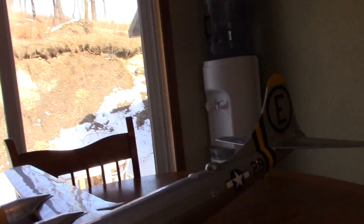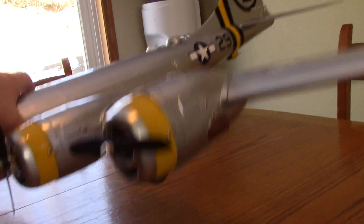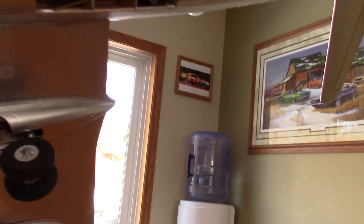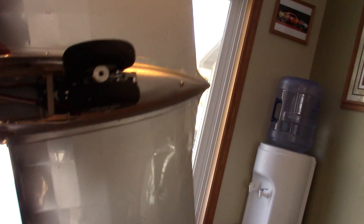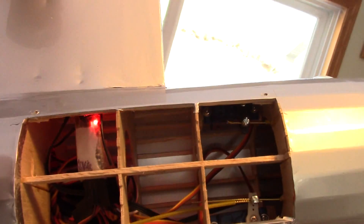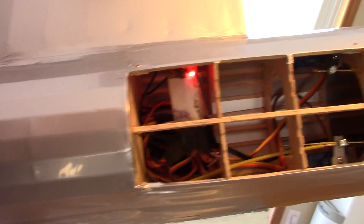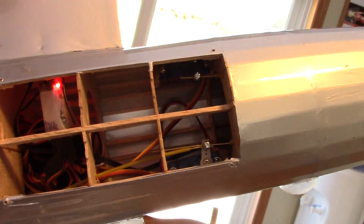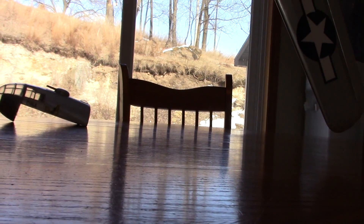One big selling point on this model is the access cover — receiver, servos, steering, everything is accessible. So if there are ever any issues, things can be replaced, taken apart, or serviced. The retracts — let me try to get the camera angle right.